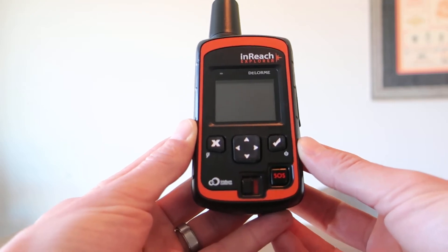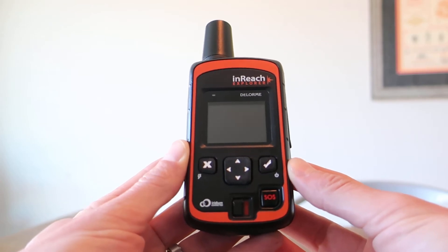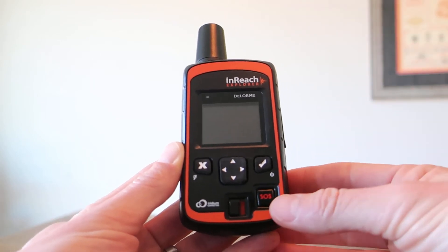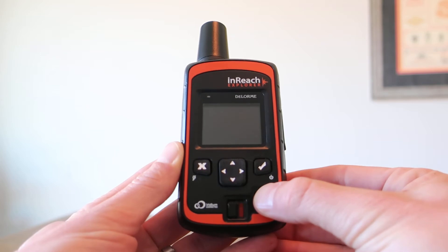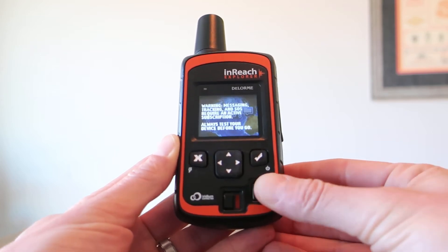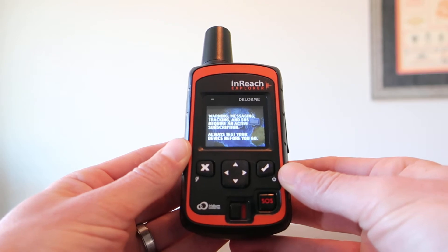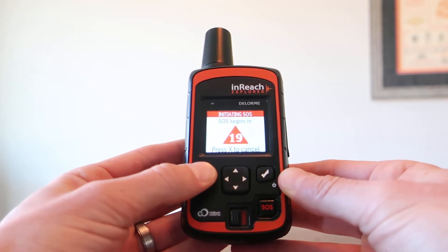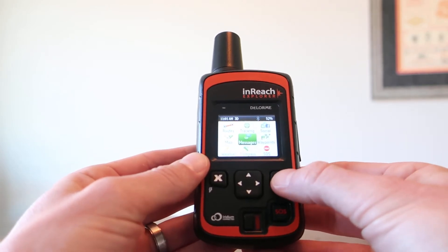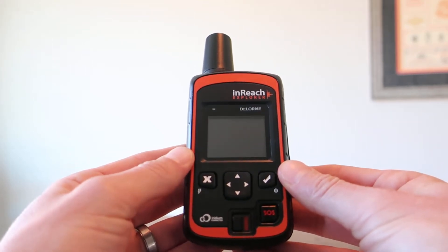The InReach allows me to send custom preset help and SOS messages. I can send an SOS message by using this external button or through the menu system. If I were in a life or limb situation, I could press this SOS button for 5 to 10 seconds and an SOS message would be triggered. This would go to a central command, which would dispatch the message to local authorities. That's the way it's supposed to work.